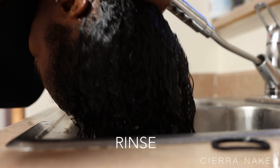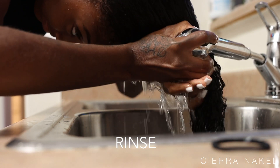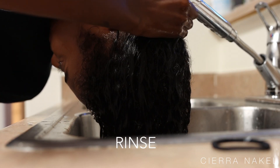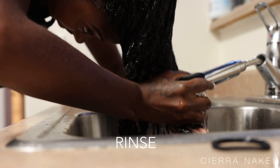Now it's time to rinse the conditioner out. When you are rinsing out your conditioner you want to make sure you use cold water — not warm, not hot, but cold water. The cold water is going to close your pores and help keep all of the nutrients from the conditioner in your scalp.